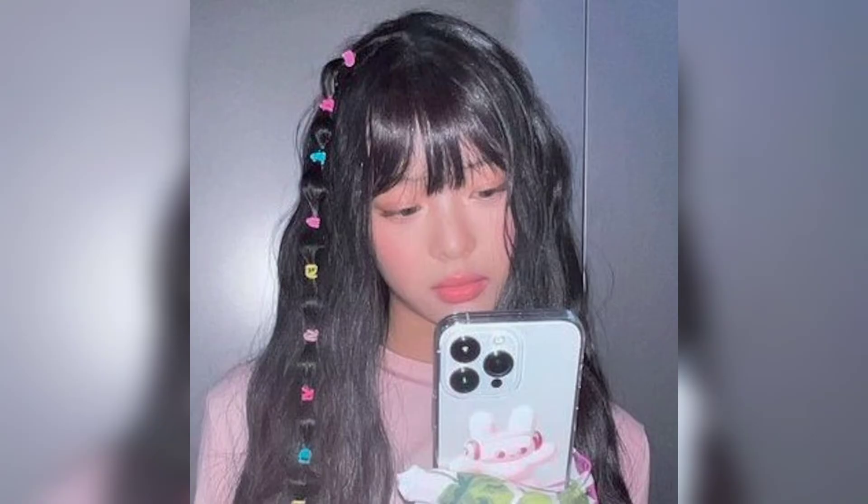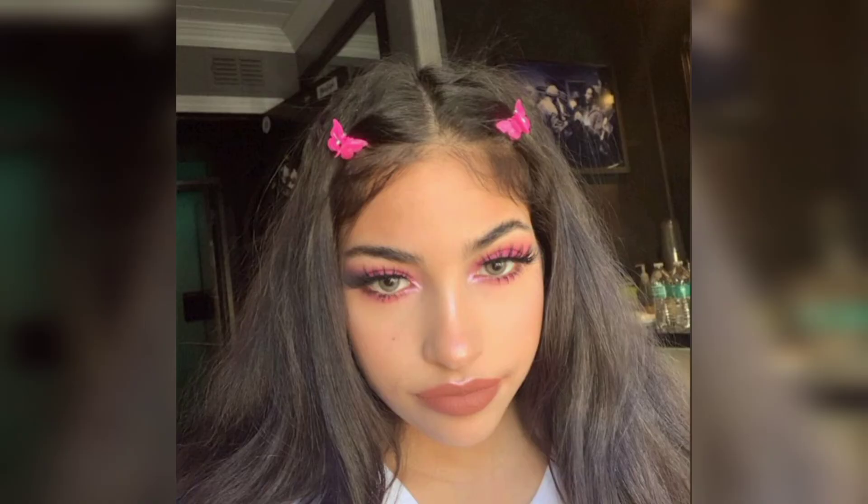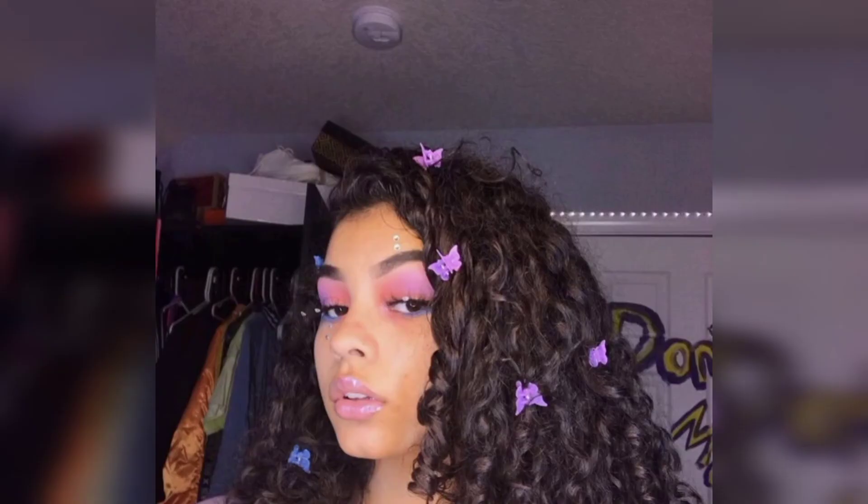Today we are here to talk about butterfly clip hairstyles. Originally designed to pull back sections of hair from the crown of the head, they have become very popular due to their intricate detail and ability to make any hairstyle look effortlessly cool. So if you are delighted that butterfly clips are back, keep reading for all the inspiration you need, including tips and tricks for achieving each style.